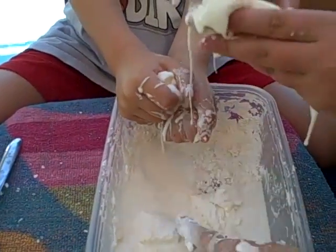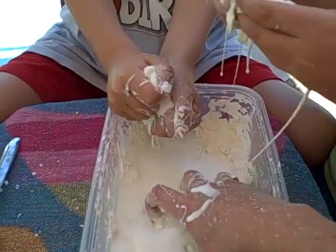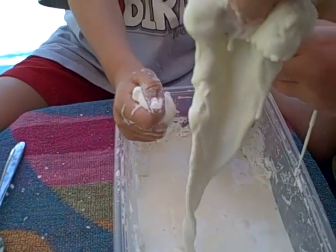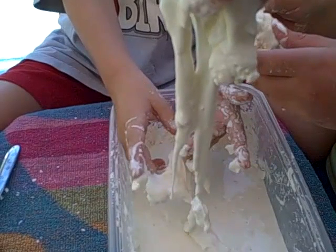Do you have any dinosaurs? You can put a dinosaur guy in there and see what they look like. You can get really close to see how it looks.